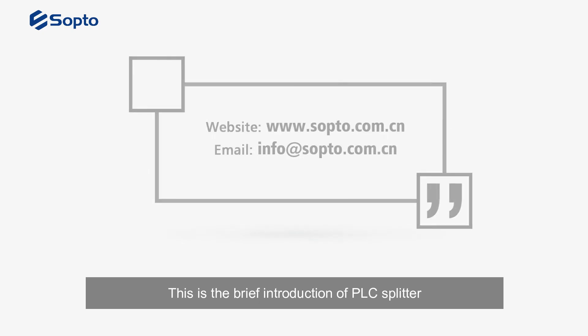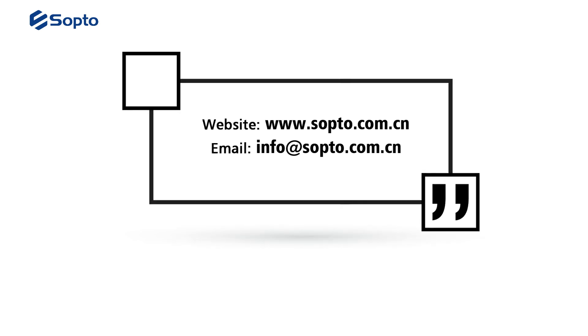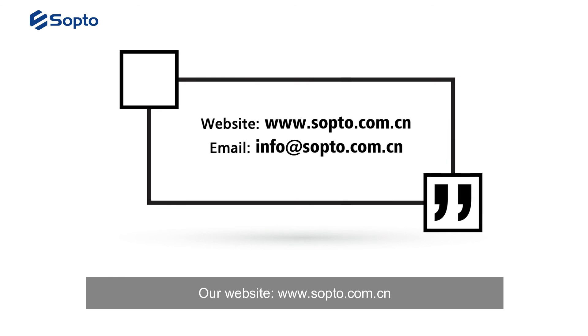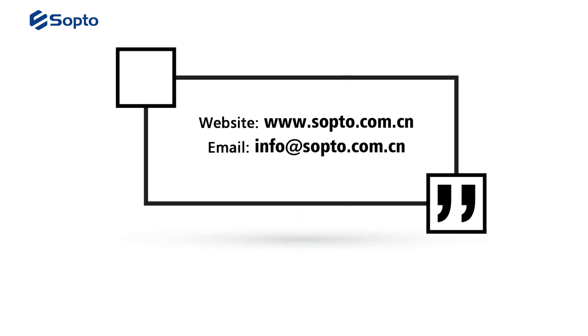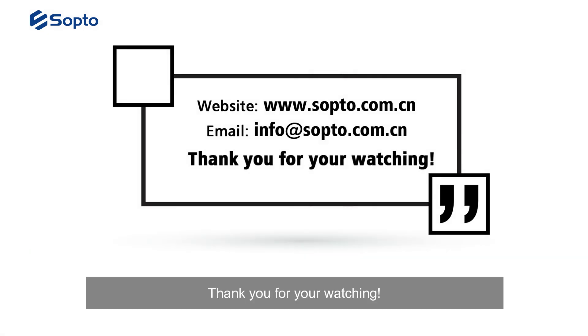This has been a brief introduction of PLC splitter. If you have any needs, please contact us. Our website is www.sopto.com.cn and our email is info@sopto.com.cn. Thank you for watching.